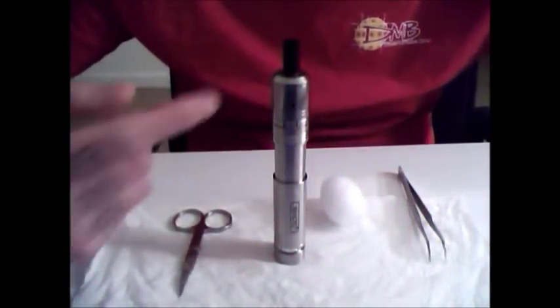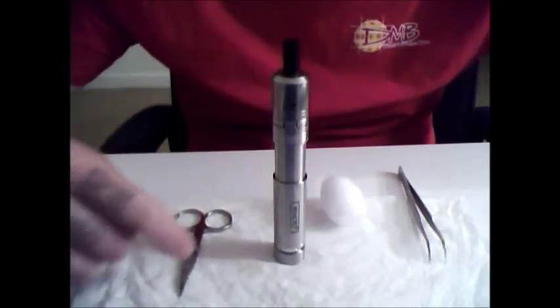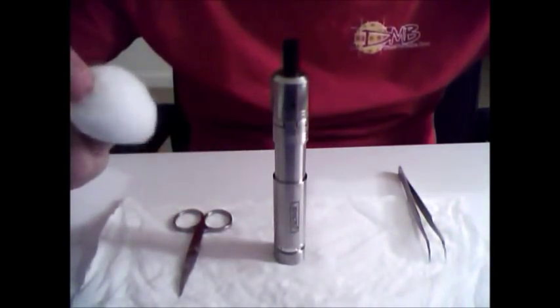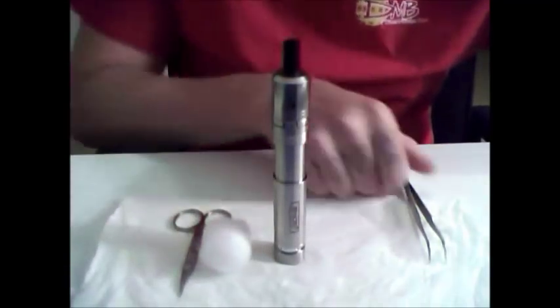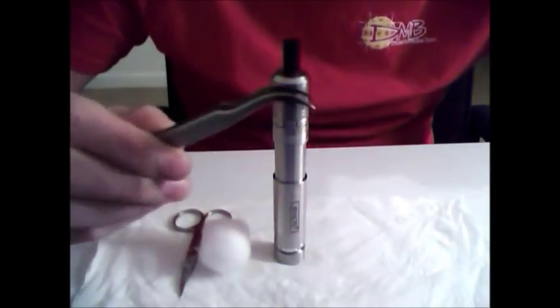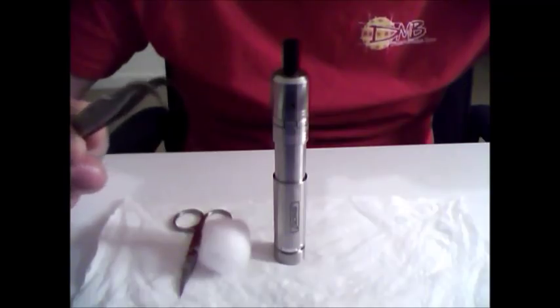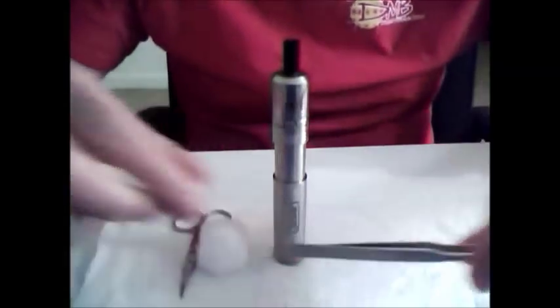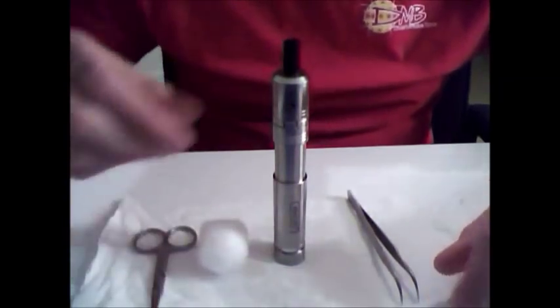Let's do a little close-up. To do this you're going to need the RDA you'll be rewicking, cotton — I have organic cotton balls right here — I like to use these tweezers, they have a cool little bend to them with a nice little point that I'll be doing all the poking and prodding with, and handy dandy scissors.